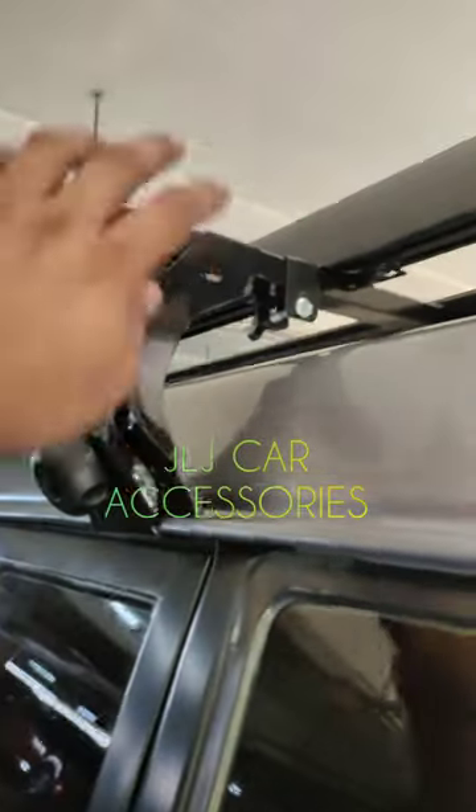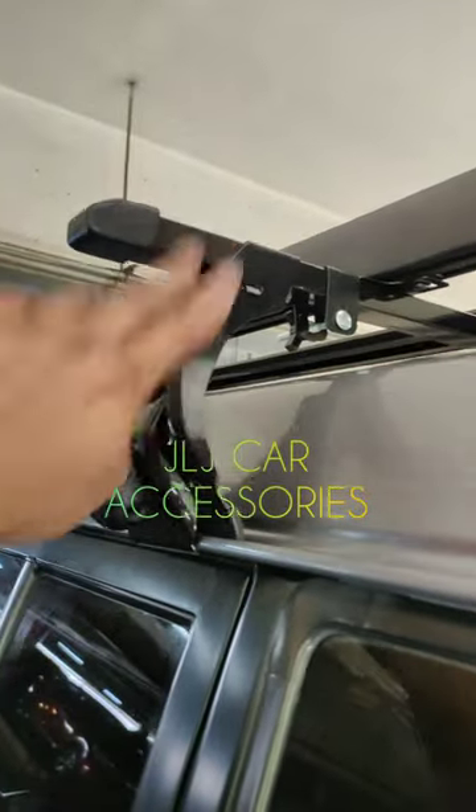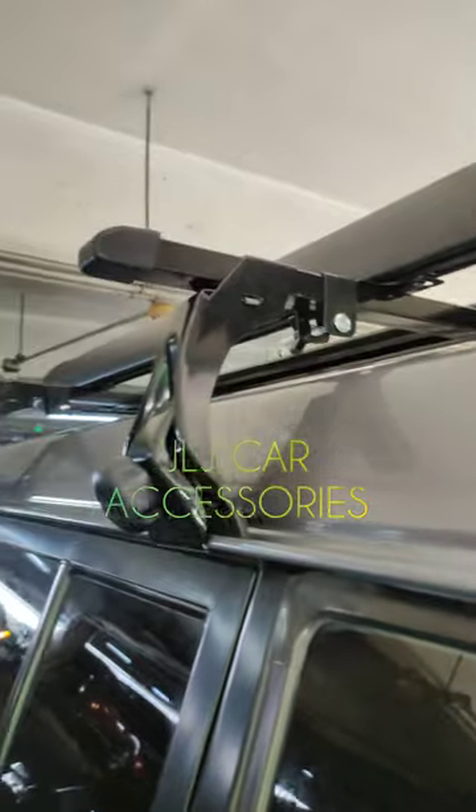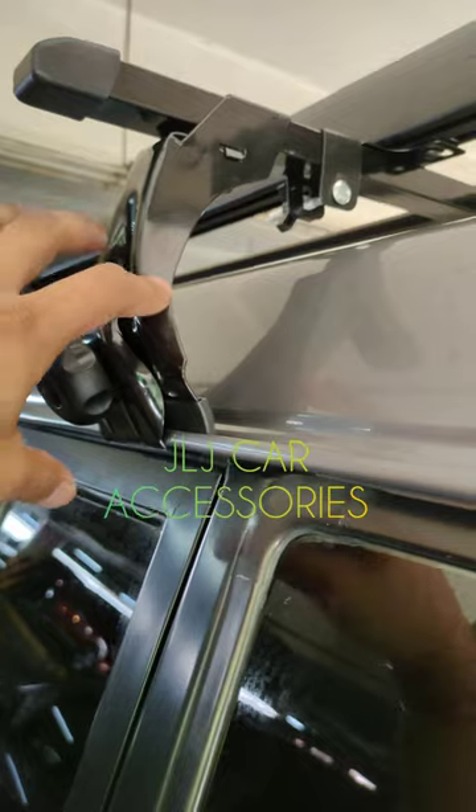Yung sa crossbar, plug and play lang naman yan. Yung may roof rail na nandito, pwede kayo mag-alloy type. Pero eto ganito lang talaga yung pang OEM. Hindi pwedeng alloy type yung ganito nyo kasi iba yung one nyo sa crossbar.